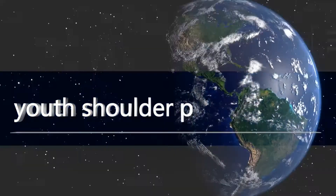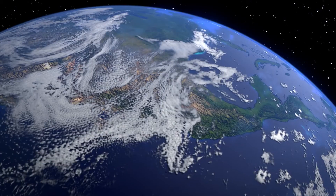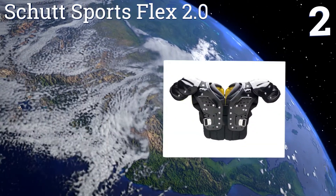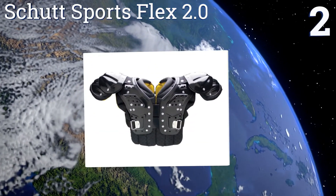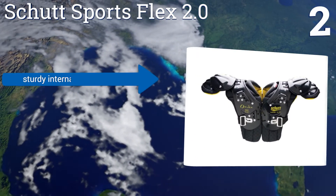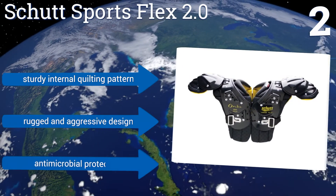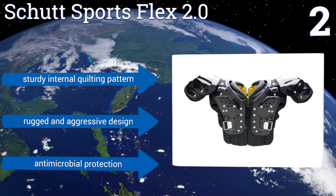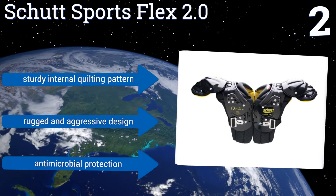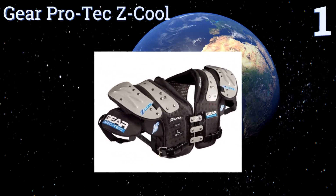At number two, the Shut Sports Flex 2.0 has seven-millimeter vent holes, raised corrugations, and internal channels with a double layer of perforated foam for maximum ventilation. The elastic strap system is flexible enough to fit a variety of body types. It boasts a sturdy internal quilting pattern, a rugged and aggressive design, and antimicrobial protection.